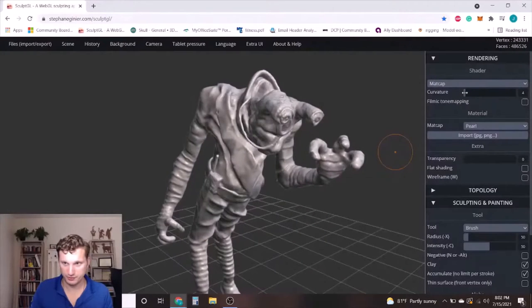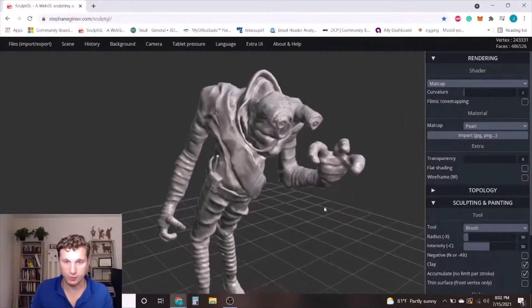Hi, my name is Joseph Marzilliano. I'm a sculptor, 3D modeler, 3D printer, and model painter.